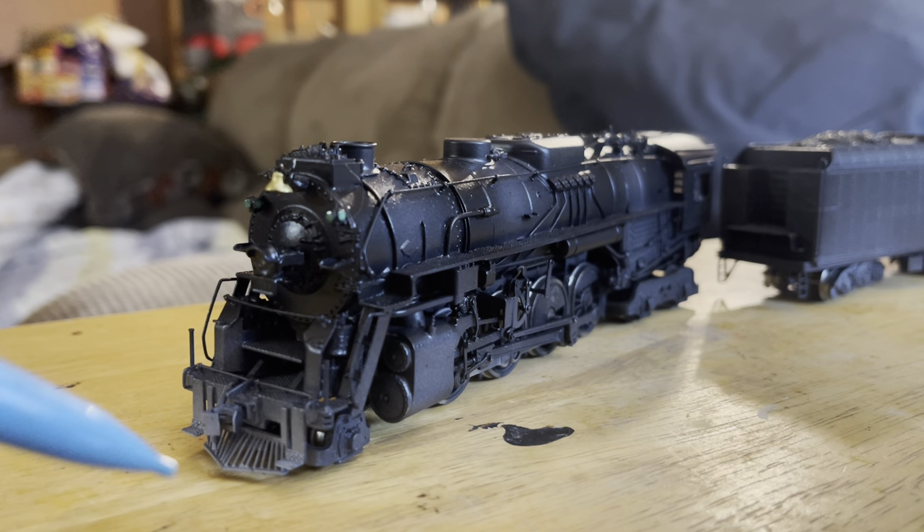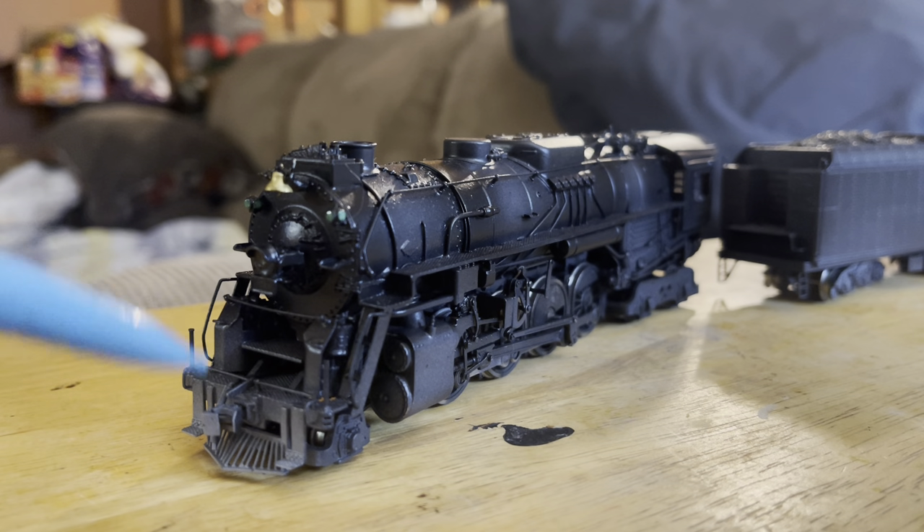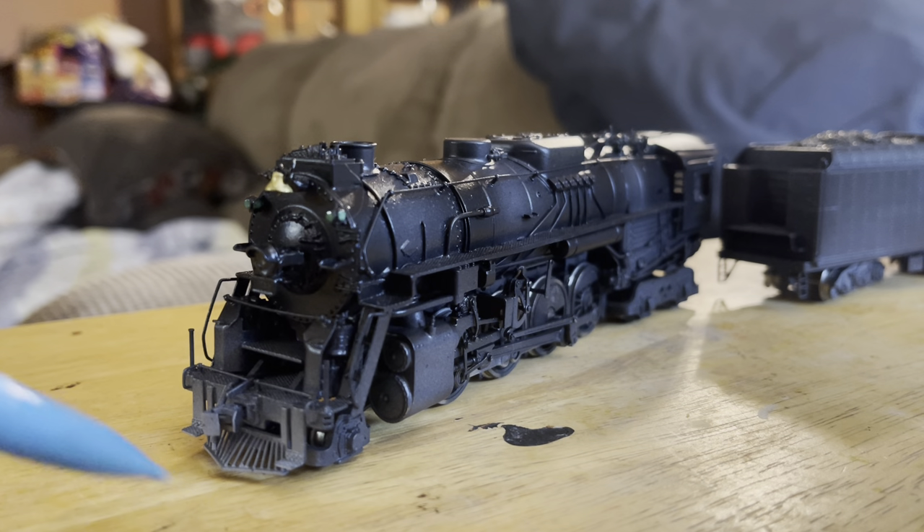I achieved the blown-up technique by pointing my airbrush under the pilot — the tip of a pencil here representing the airbrush — and spraying. The paint from the airbrush, which comes out basically in a cone, would brush up on the pilot. I would make passes back and forth, and that would create that effect. I really like the way that looks; I think it looks great.